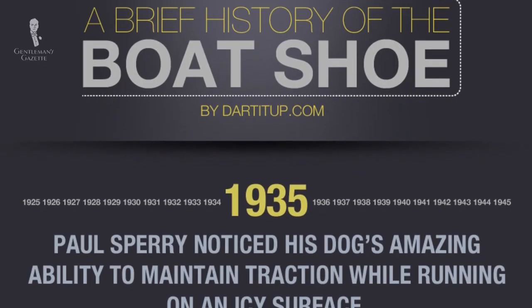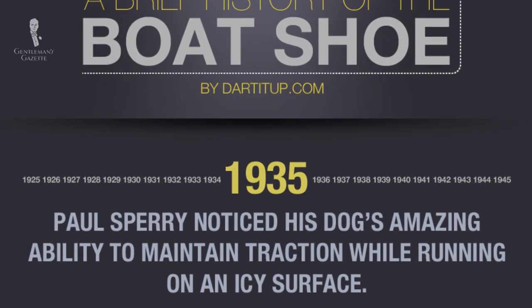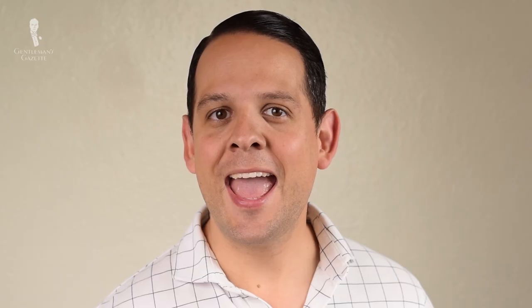In the early 1930s, Paul Sperry looked at his dog and was surprised by the amazing amount of grip it had on ice. Upon closer inspection of the dog's paw pads, he realized there was a slight herringbone pattern. Intrigued, Paul started carving a herringbone pattern into his shoe soles — and voila, he had more grip. Sperry was an ardent sailor who needed a shoe with good grip on a wet wooden deck. The process of cutting ridges into shoe soles is also known as siping.